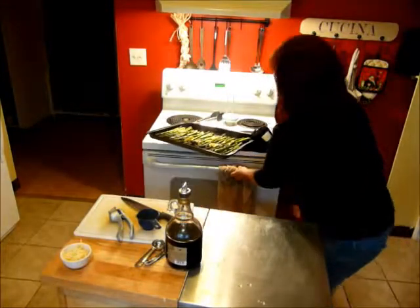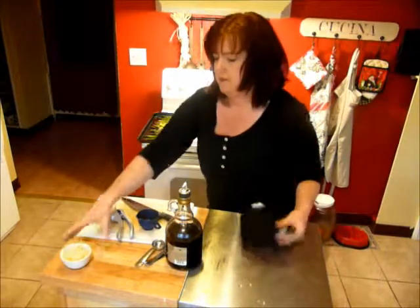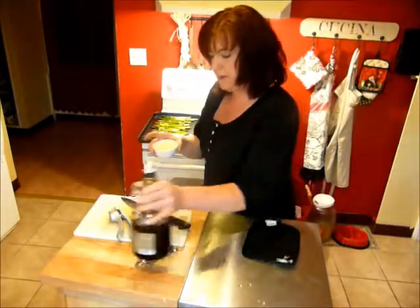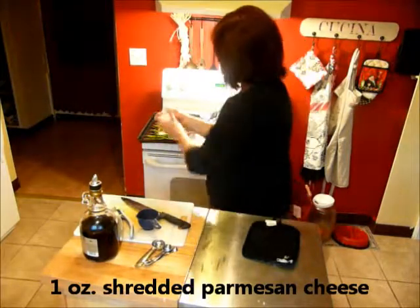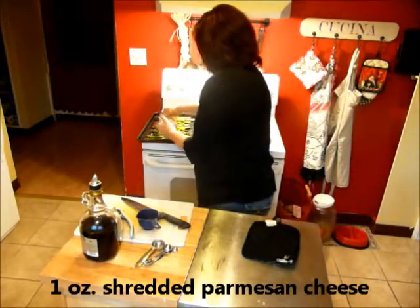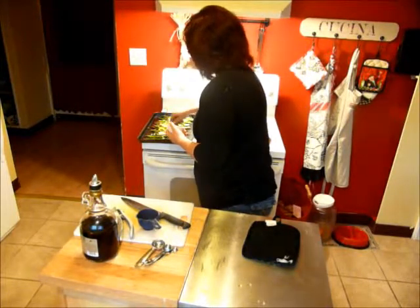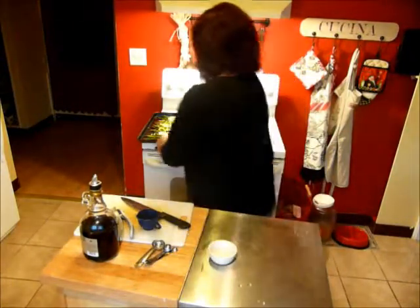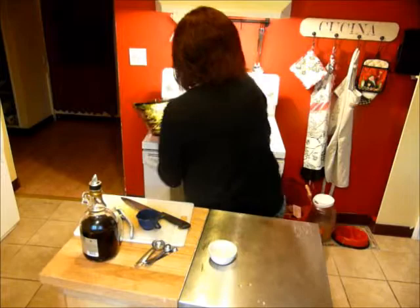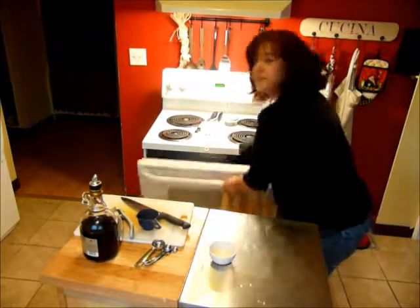At the same time, my asparagus is roasting up really nicely. I have one ounce, which is about a quarter cup, of grated Parmesan cheese, and I'm going to sprinkle it right across the top. Then I'll pop it back in the oven and we'll take both dishes out at the same time.